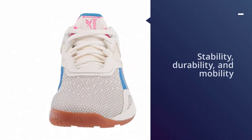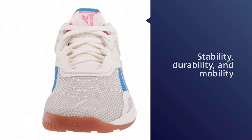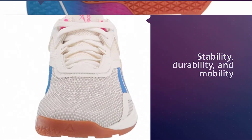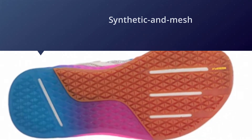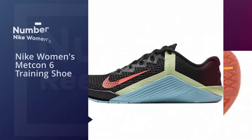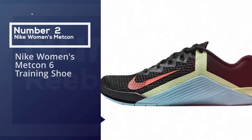Providing the stable base you need for lifts, if you like to do explosive exercises like squat jumps or skaters, this shoe also provides the stability, durability, and mobility needed to crush those exercises.